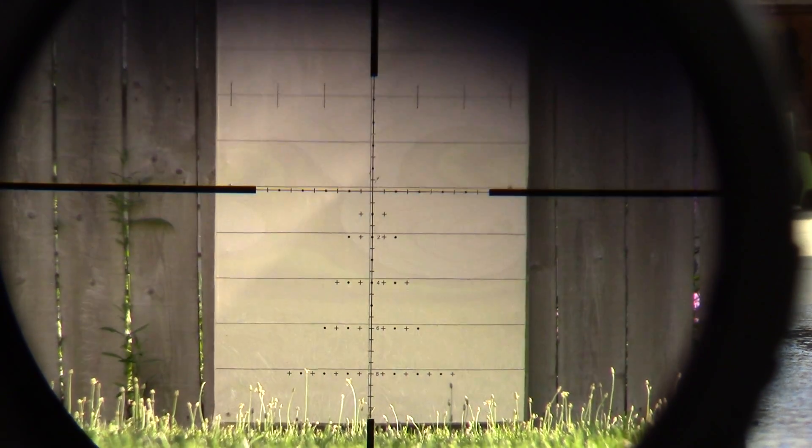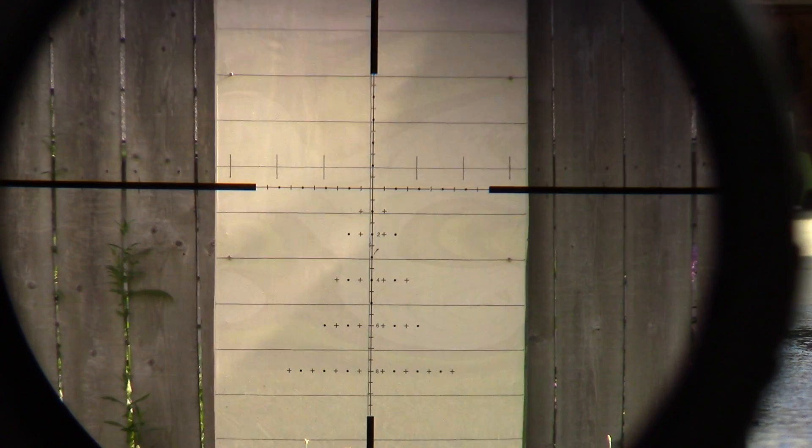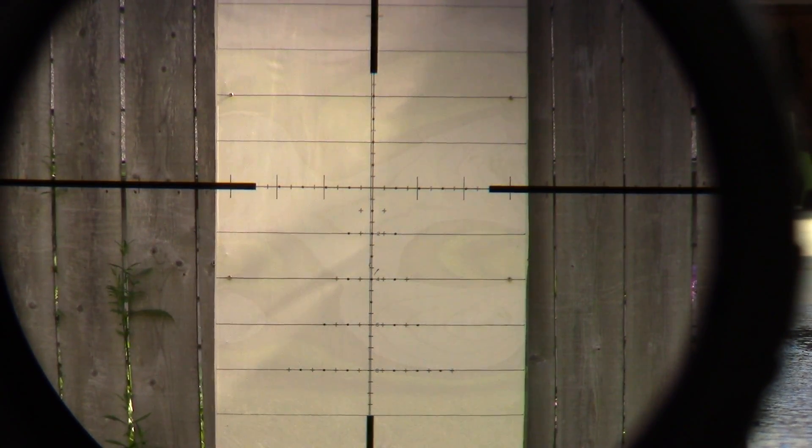The glass is just fantastic in this thing. I hope the camera can capture that — usually this camera does pretty decent. There's just no chromatic aberration, or much of it at all. It's just crystal clear. The turrets are very positive; I would have to agree with others who've said these are the best turrets they've felt — I think they are.